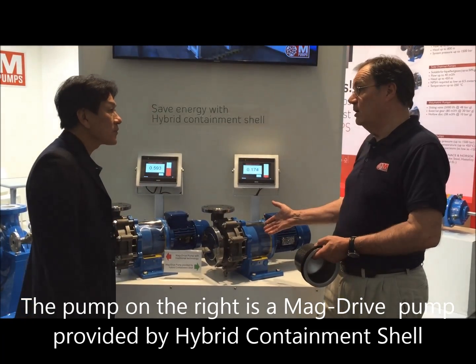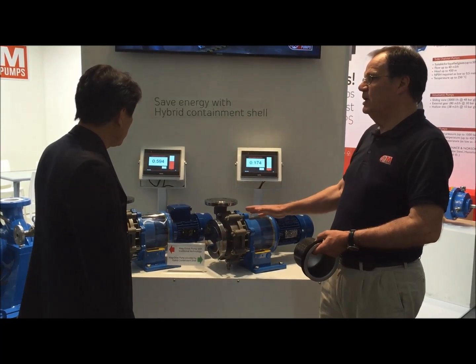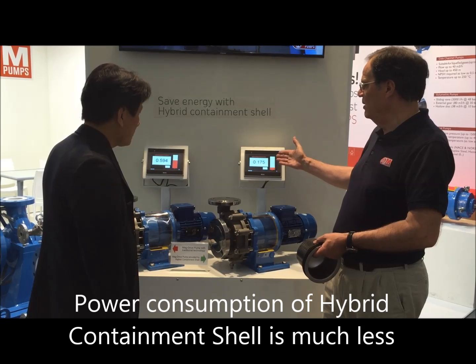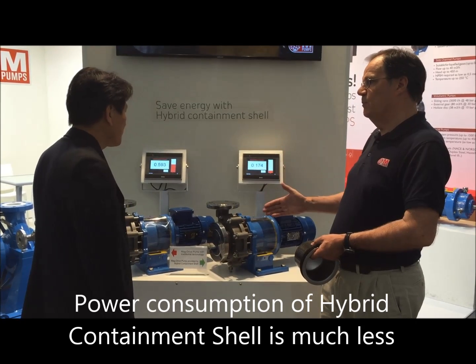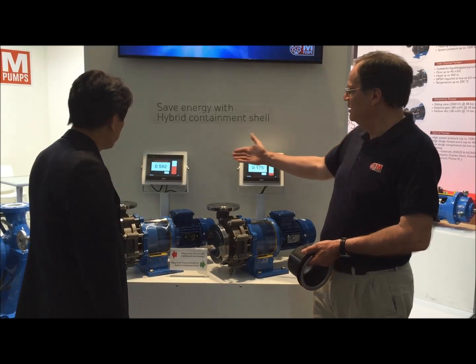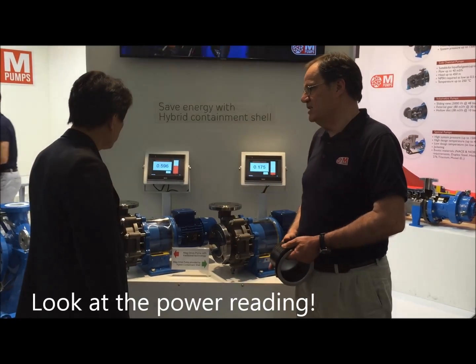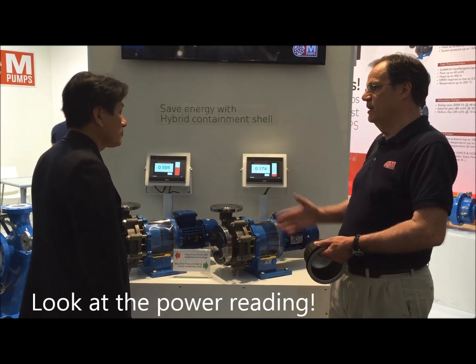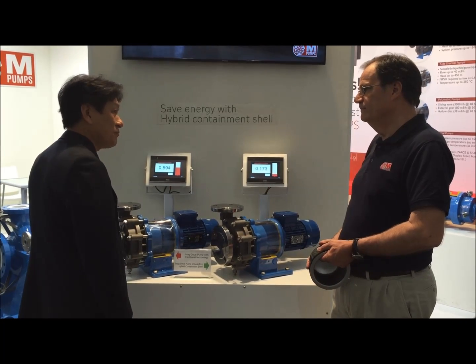This is the hybrid technology. These are doing exactly the same work. Just read what you can see on the screens about the absolute power — that one is just 0.174, and the other one is 0.600. So it's almost three times more than the other one. That's fantastic.